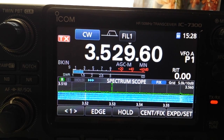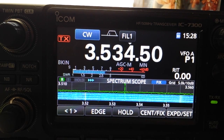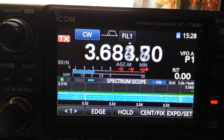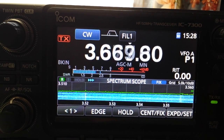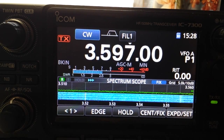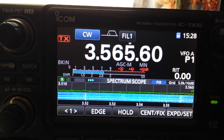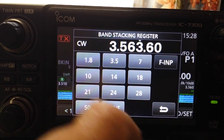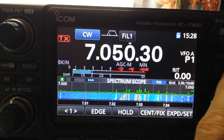On 80 meters we're at 1.5. Cruising up the band, it starts to go up, and by the time you're at 3700 you're a little over 2 to 1. That's easy to correct if you want to bring it down to exactly 1 to 1.